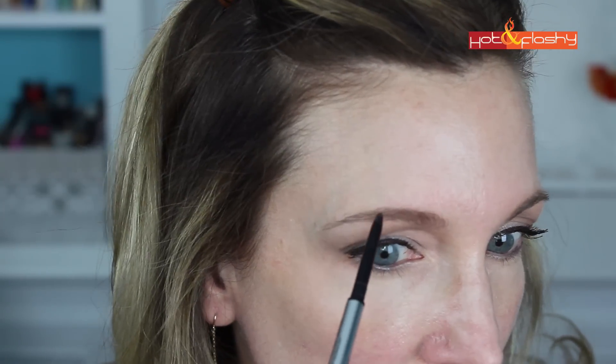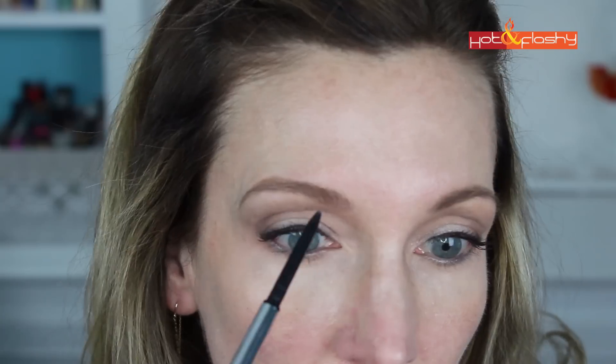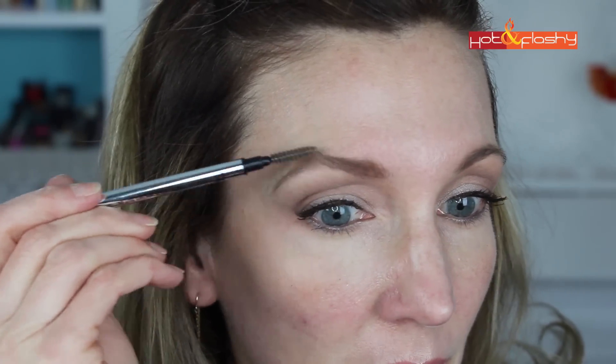Of course, the last step in any eyeshadow tutorial is to fill in the eyebrows. In this case I am using the It Cosmetics Your Brows But Better Brow Power pencil, so I'm just filling in my brows and then combing them into place.